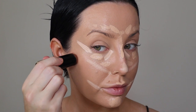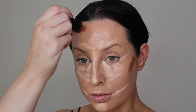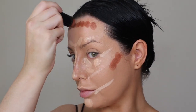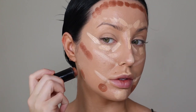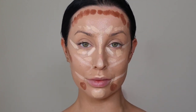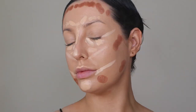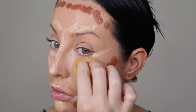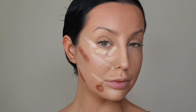Going in with my All Hours Foundation Stick by YSL in B85 — I love this for contouring. I went a little heavier on the forehead because I put my tan on so I could go a little cooler. Then I tried some new markings on my jaw and outer chin area. I gave everything a mist with the new YSL setting spray — it's very hydrating — to help my beauty blender. The final result was very lifted and very snatched — a softer version of a contour.